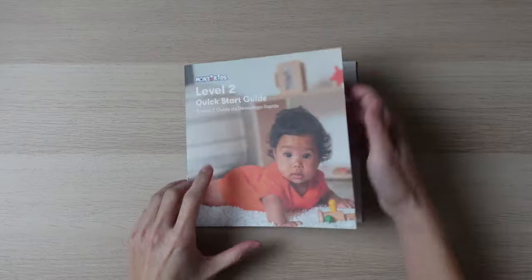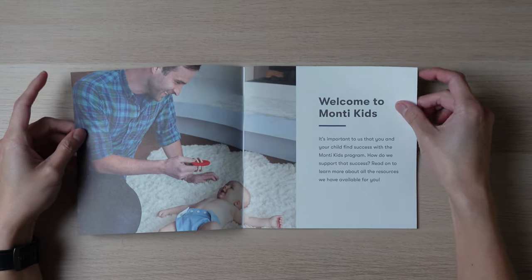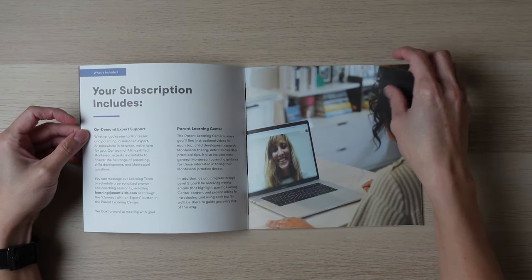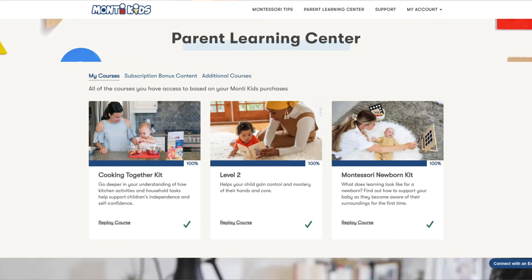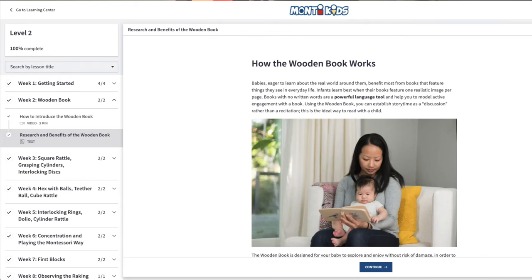Now let's talk about some stuff for the parents. A very important item included is the Quick Start Guide, which guides parents on how to introduce the items to their baby. They also include a more comprehensive online course with more details about each item. The videos go over how to present the toys, why they present it that way, and examples of how other children play with the toy. I really enjoyed the course — this is probably where the majority of the value is, at least from a parent learning perspective. The course is broken down week by week, and each week includes a demo video and a short read on the research and benefits of the items introduced.